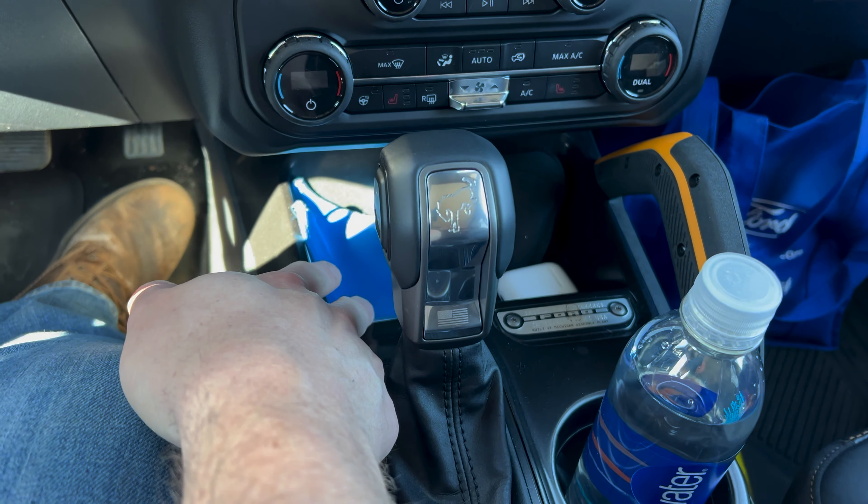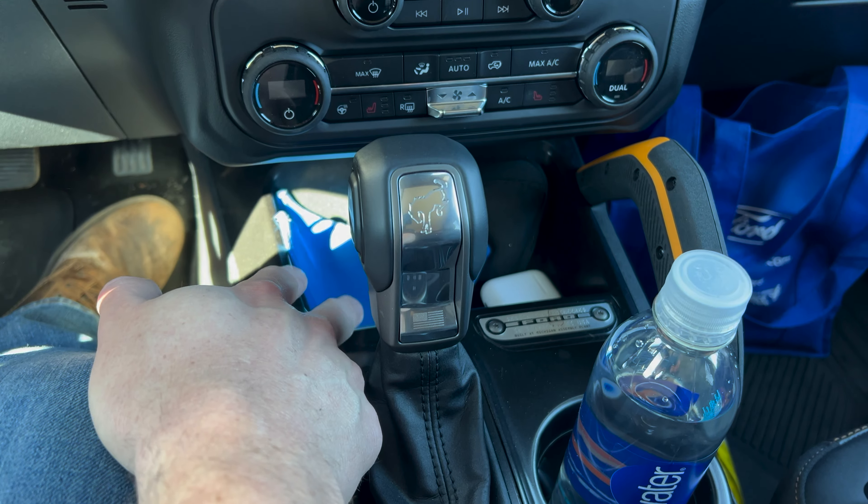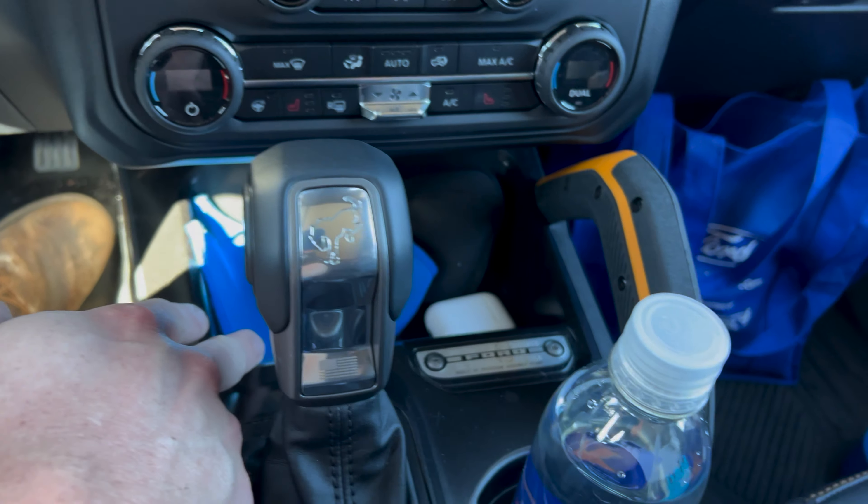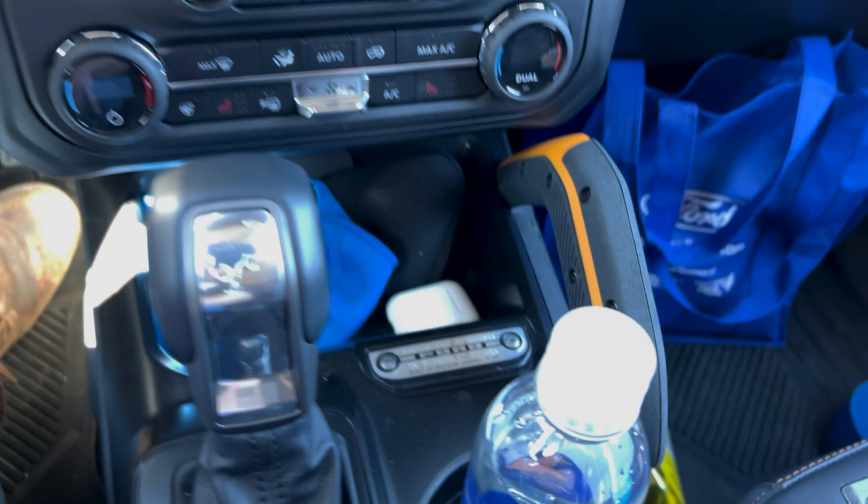But other than that, you really don't have a lot of storage other than the glove box, that spot up here. Some of you all may be using it as a wireless charger. Since I've added this, I don't use it for that much anymore, except for maybe my earbuds.